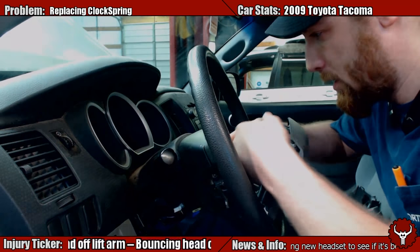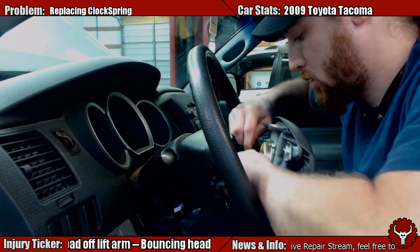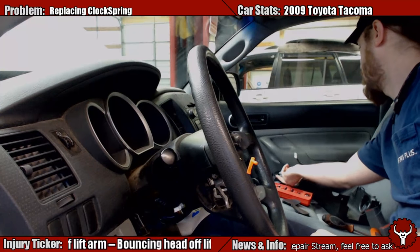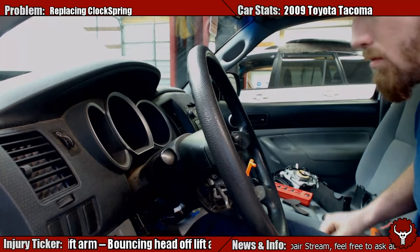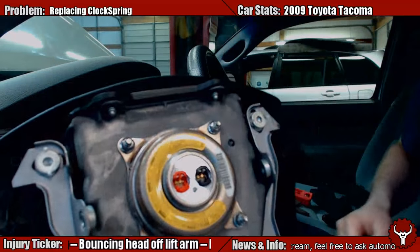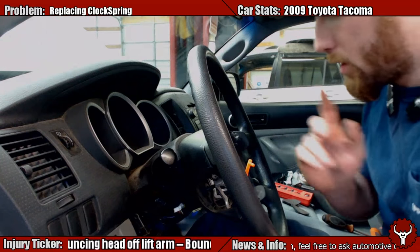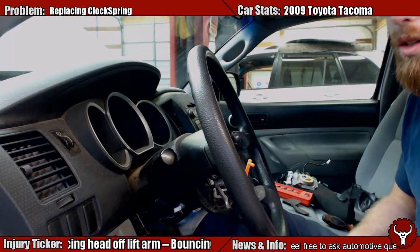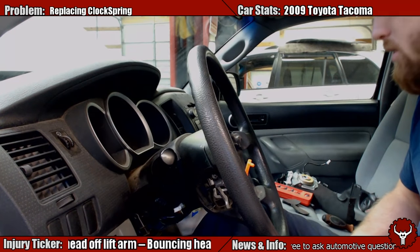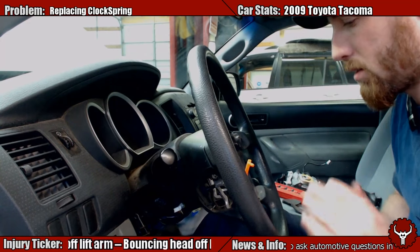Now is the trick. We have to disconnect the clock spring pieces. We got two connectors — orange and black. When you get the new clock ring in there, you will just plug them back in appropriately. When you disconnect the battery, you want to make sure that you let it sit for at least 90 seconds. But I let it sit for like 10, 15, 20 minutes — something like that. Let all the capacitors kind of lose their charge.